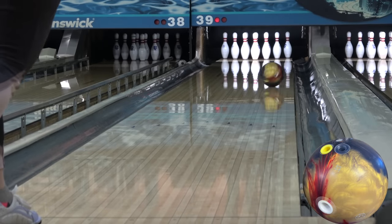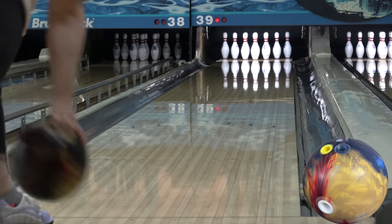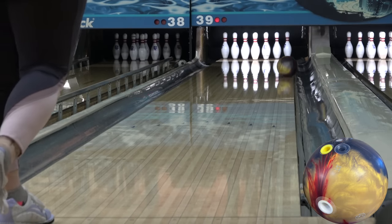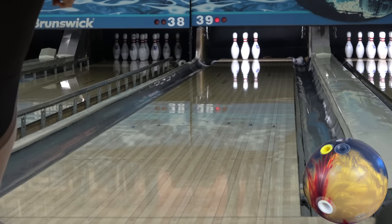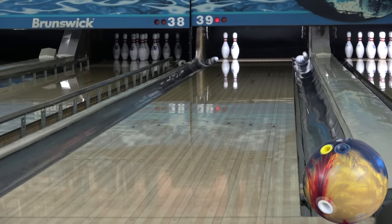Thanks for joining us for another video. This is our review for the Storm Insight. We're here at Royal Crest Lanes in Lawrence, Kansas on the house shot, and our layouts are the same as always for the asymmetric stuff. 5x3.5x3.5 range, 5x3.5x2.5 for me.